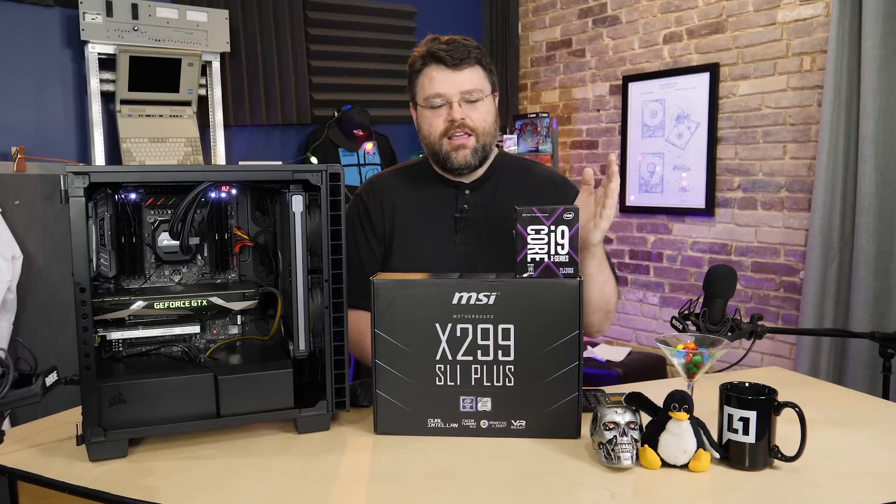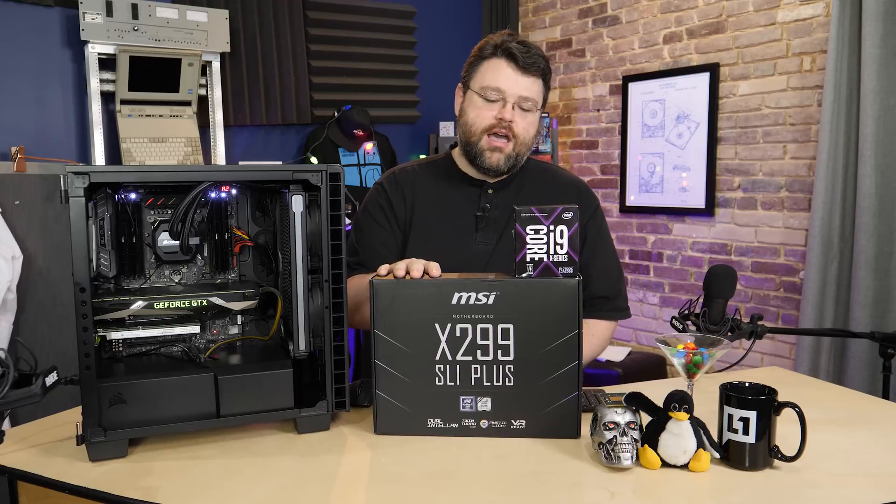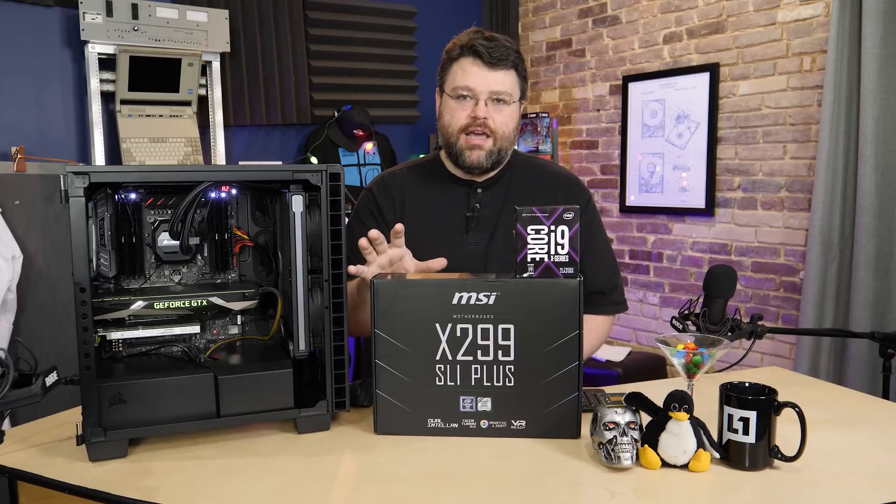The problem is that this is Skylake X — it's a new micro-architecture, even different from the old school Xeon architecture. So this motherboard is aimed at sort of the middle of the road X299.